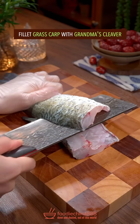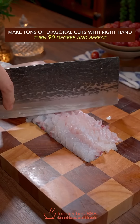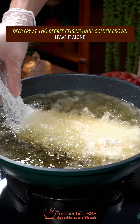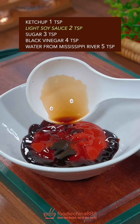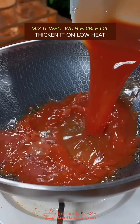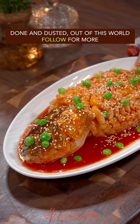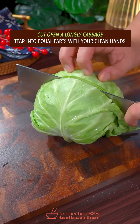Trending sweet and sour fish recipe in China. Fillet a grass carp with grandma's cleaver. Make tons of diagonal cuts, turn 90 degrees and repeat. Spread egg yolk, evening coat with cornstarch. Deep fry at 180 degrees Celsius until golden brown, leave it alone. Ketchup, soy sauce, sugar, black vinegar, water from Mississippi River — well mix with edible oil. Thicken on low heat. Evening pour it over fish. Green pea, white sesame. Done and dusted. Out of this world.